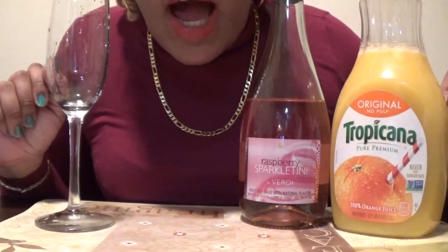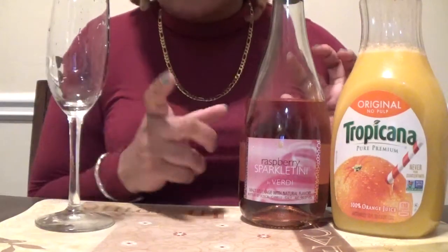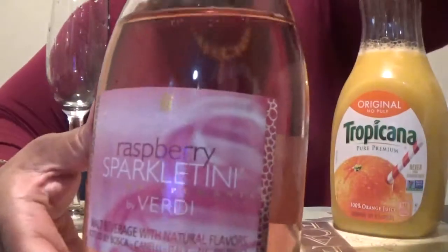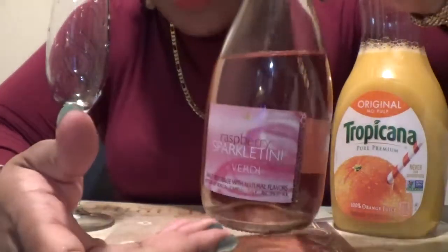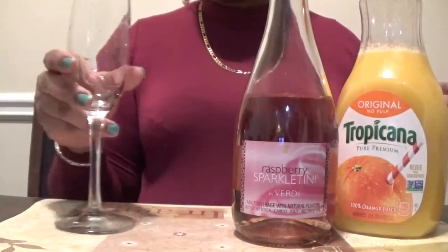Today I'm going to try to make a mimosa with this here. It's definitely bubbly like champagne and I wanted to give it a shot. Let's take it away.